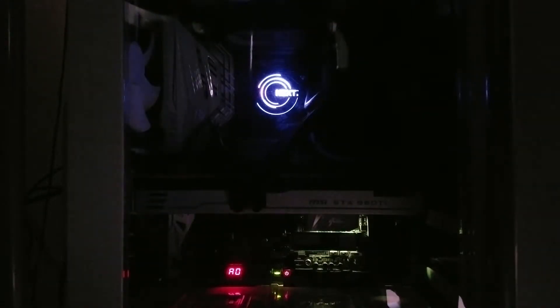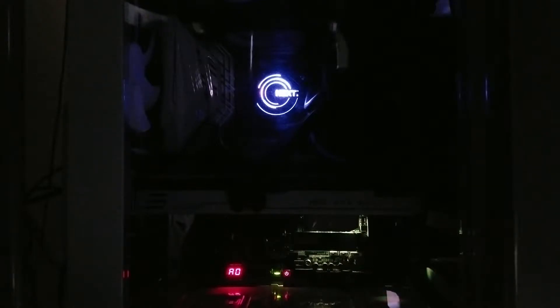This is my fresh build. I have the Asus Z170 Deluxe motherboard, and here I'll show you some of the RGB lighting on it. It's actually a pretty neat board. I'm actually more impressed with the fan control and Fan Expert — but that would be a different video.